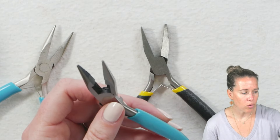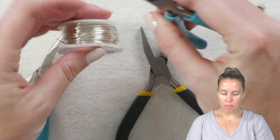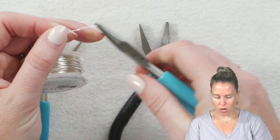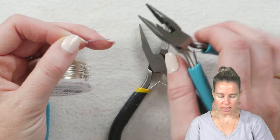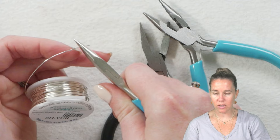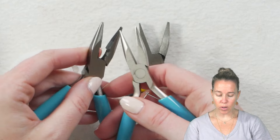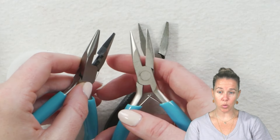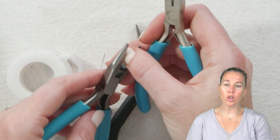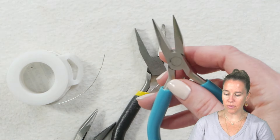Why is that important? If I grab a piece of wire and I'm holding and working with it, I can actually, if I push down hard, pinch the wire and get some lines into it. If I'm holding with the chain nose pliers without the ridges, I'm not going to be damaging my wire. Same thing when you're going in and squeezing crimp beads — you want to make sure that you have actual crimping pliers, or if you're doing a flat crimp, use the chain nose. Look for needle nose or chain nose pliers that do not have ridges on the interior and are nice and flat.